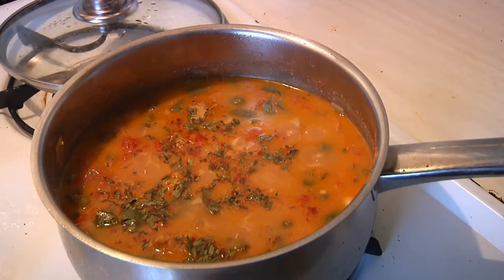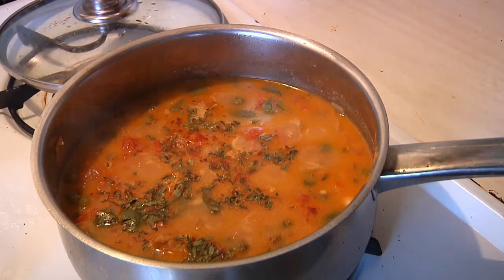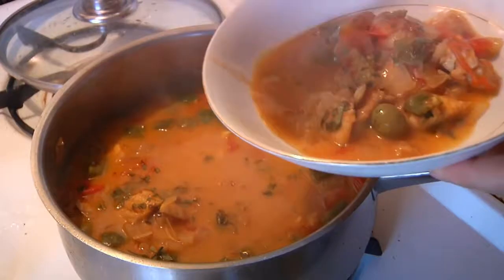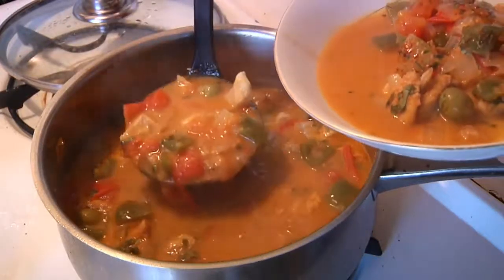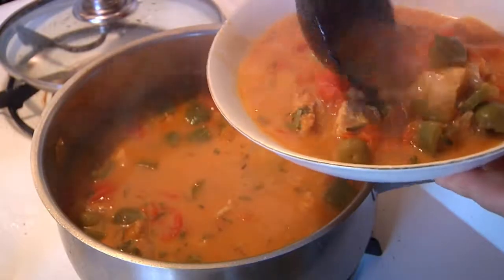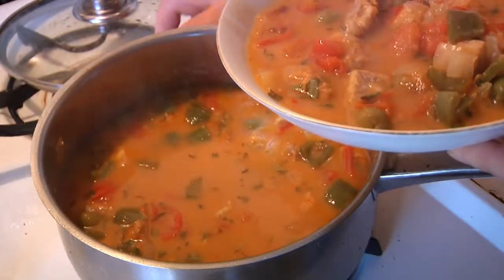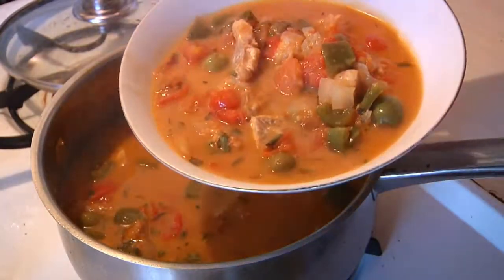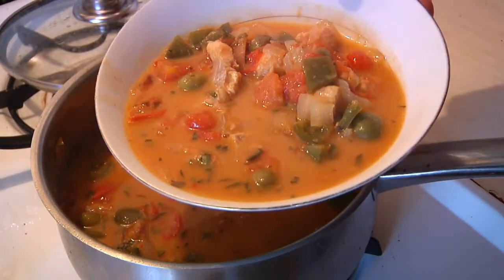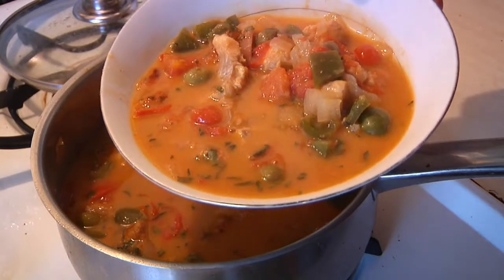There you have it — our Brazilian fish stew. I've just garnished it with a little bit of chopped cilantro. Let's give it a whirl. Today's special from Man Cave Munchies. Next up, I'll show you how to make some killer beef stew with a French accent.